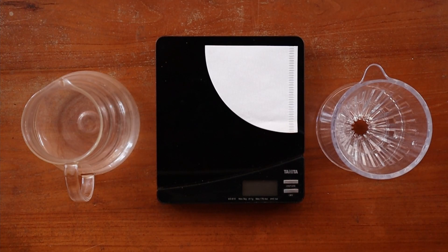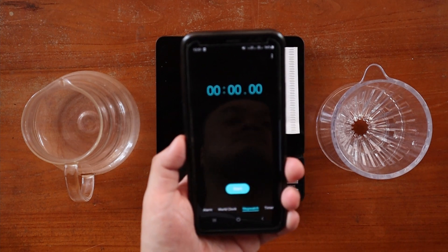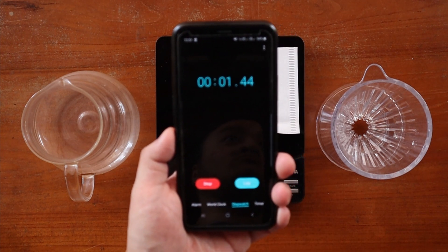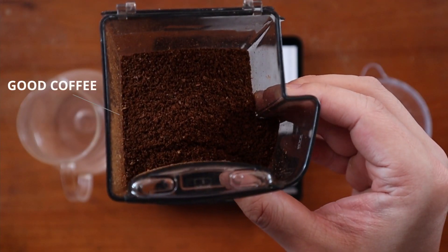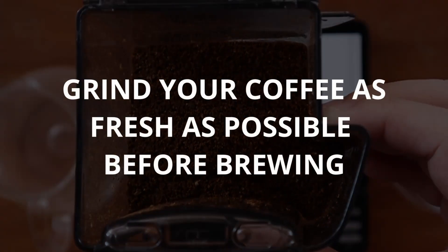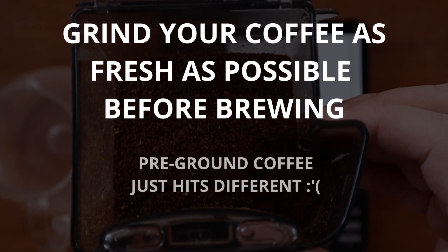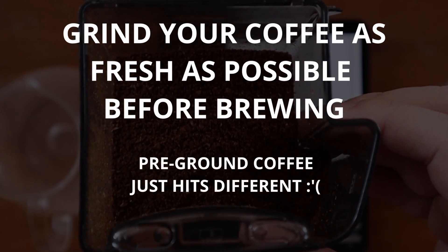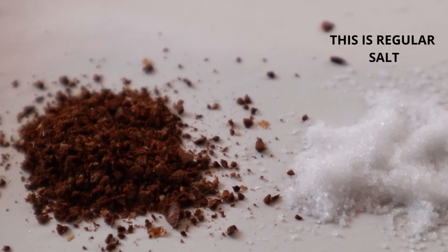What you'll need, as with any freshly brewed cup of filter coffee, is your dripper of choice, a vessel to brew into, some filter paper, a weighing scale, and a timer. Some scales come with a timer function built in, but if you don't own one, your phone will do just fine. You'll also need some good coffee — I recommend grinding it fresh if possible, but if not, just use the best you can find. As for grind size, you'll want the texture of semi-coarse sand or kosher salt.